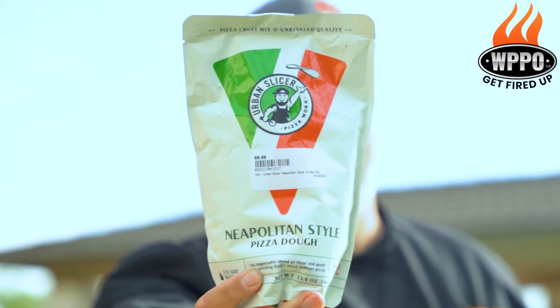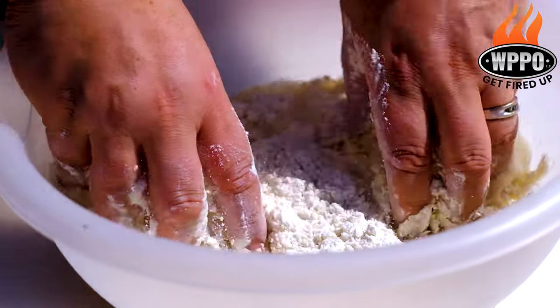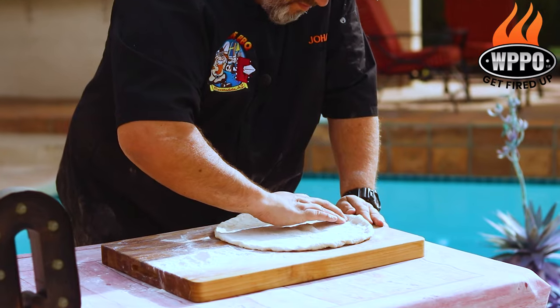For the white fish roe pizza, we're using the Urban Slicer Neapolitan dough mix, because it helps us get the pizza really thin and good. The pizza dough is now ready, so now it's time to shape some beautiful and thin 10-inch pizzas.